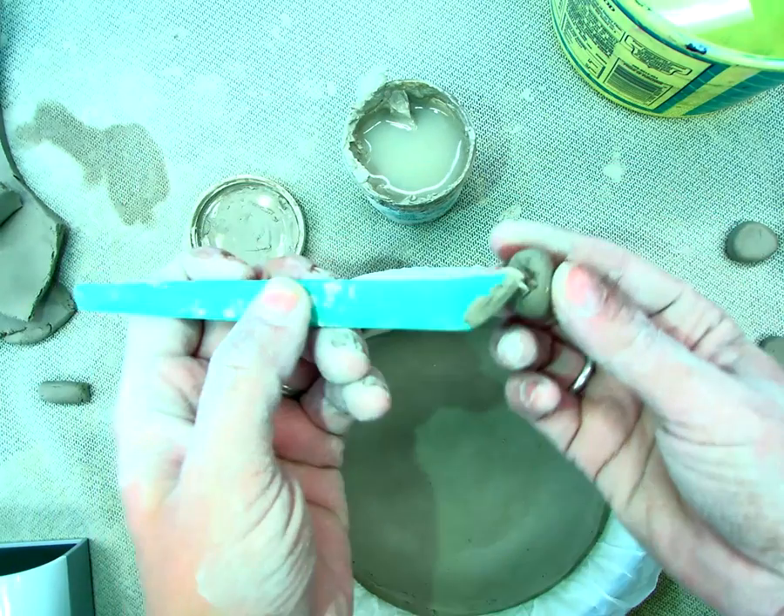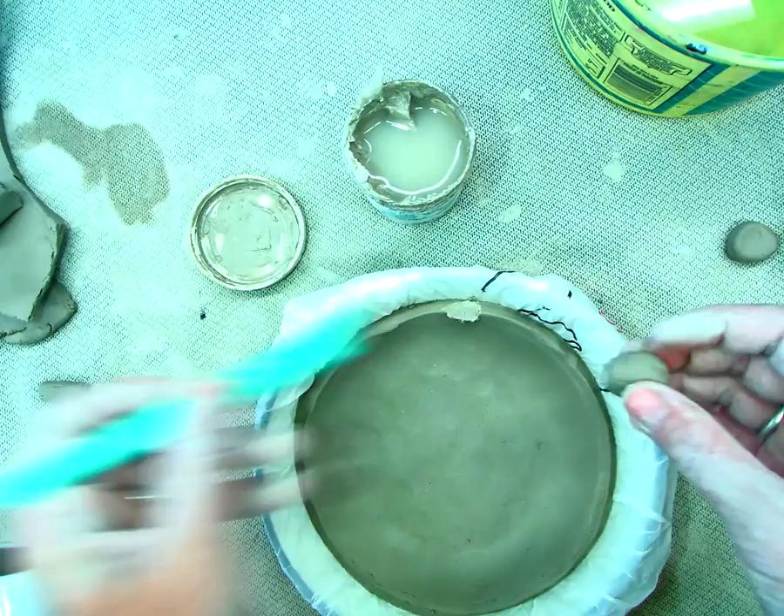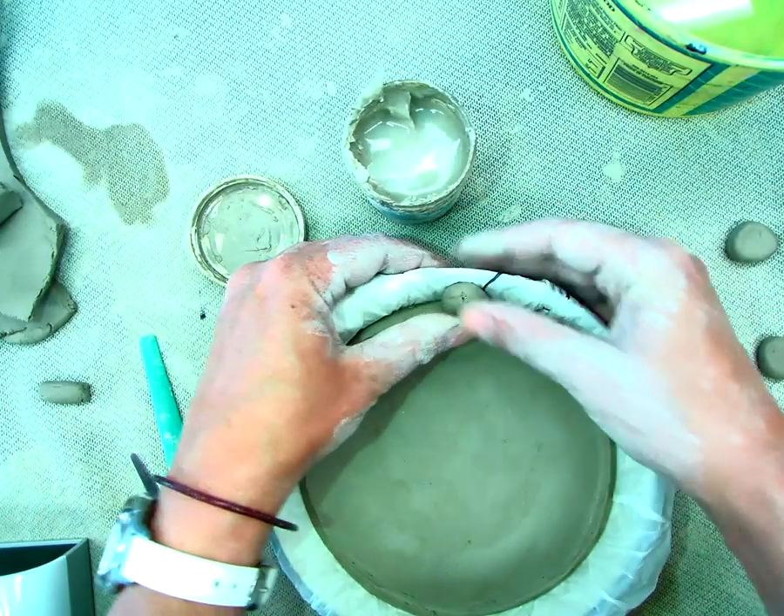Next, I'm going to add some slip to the dot, slip to my clay bowl, and I'm going to press those two pieces together.